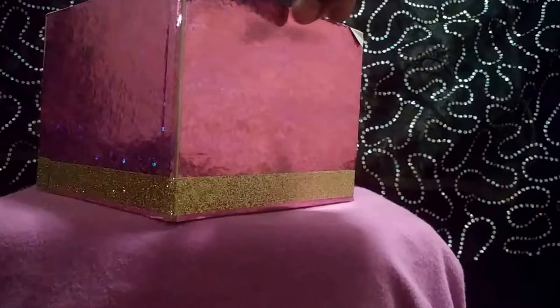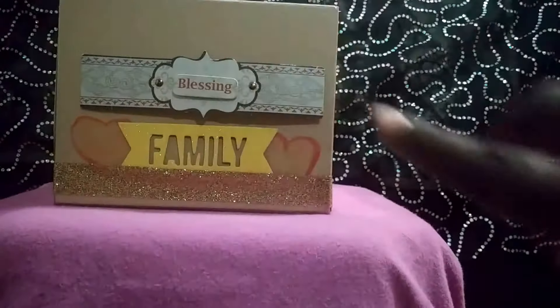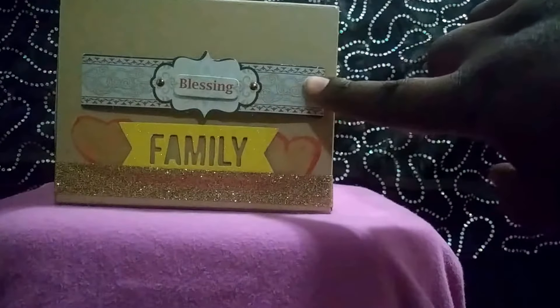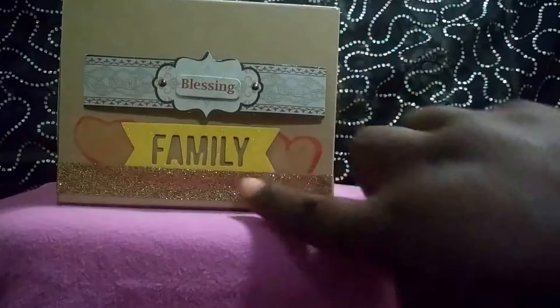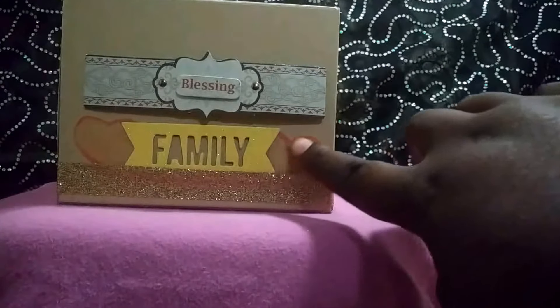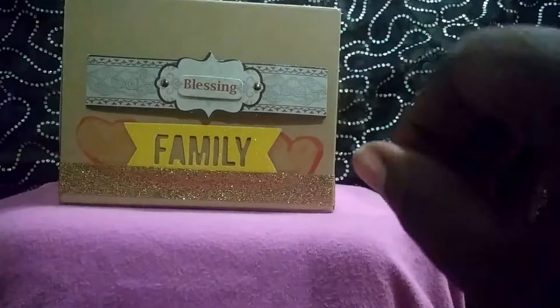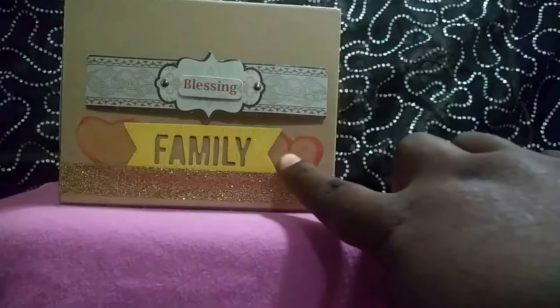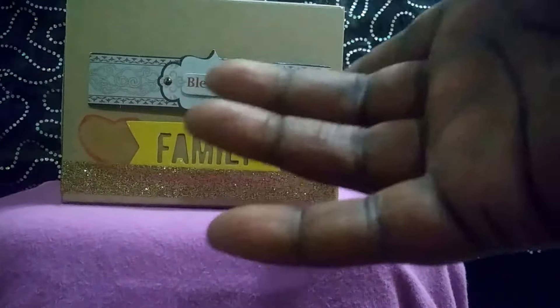Around the outside is the gold ribbon at the bottom and the holographic pink paper that goes around it. In the front, there is a sticker that you can also use for scrapbooking, along with other different kinds of scrapbooking elements. The hearts here are actually made with a paint pen brush — a brush that paints like a pen — which is really easy to use.